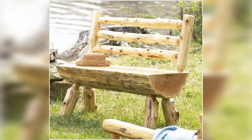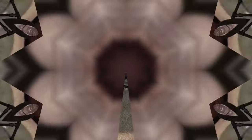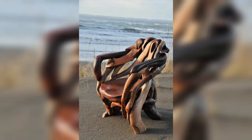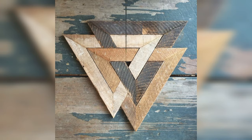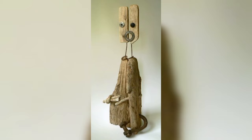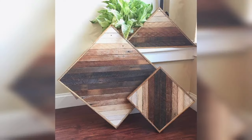Upcycling workshops in Singapore are becoming an increasingly popular trend. At Ecoponics, upcycling workshops provide a creative outlet for participants to repurpose old items into something of higher quality or higher value than the original, thereby reducing their waste output.